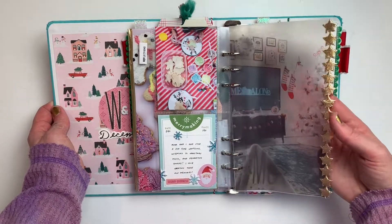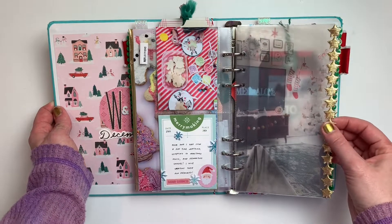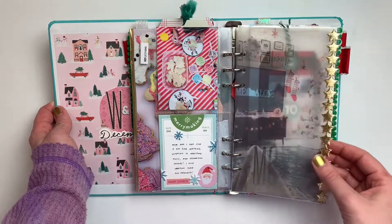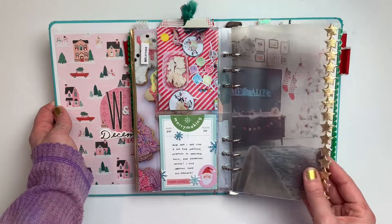Then for day ten, I tried doing vellum, which isn't my absolute favorite, but I think it looks better in person than on camera — it's hard to see. I just added little shiny stars down the side.